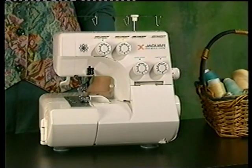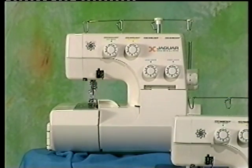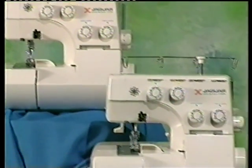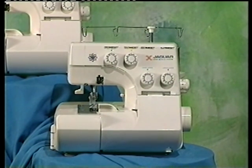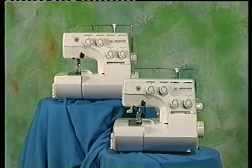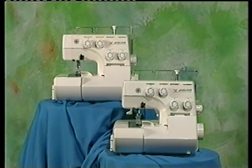Now that you're familiar with our company, let us familiarize you with our products. This video will provide you with a general operation overview of Jaguar serger models 056DW and 055D. With the exception of the 056DW's cutter feature and its two-thread conversion capability, the two machines are identical. Although this presentation features the 056DW, please keep in mind that this video is designed to be representative of both models. You'll notice that during the demonstration section, we've included a series of icons positioned on your screen, designed to help you identify each category.